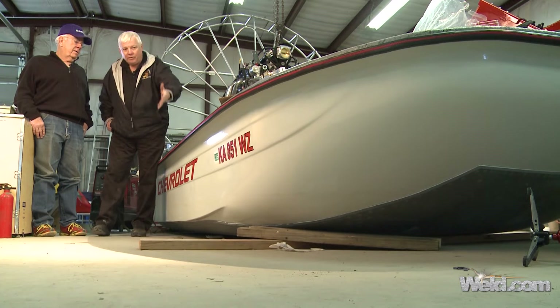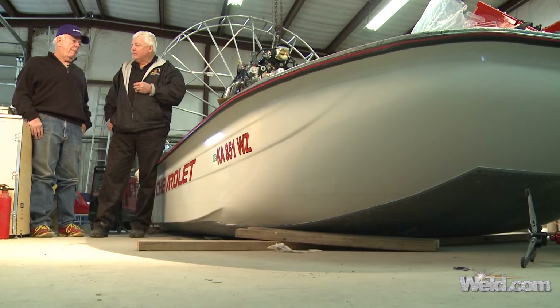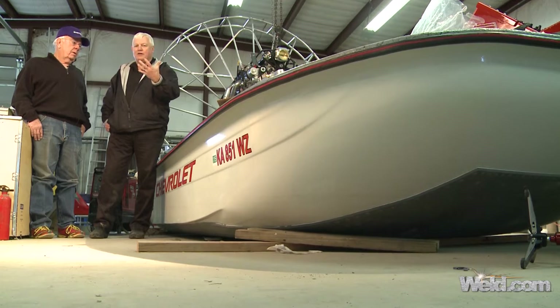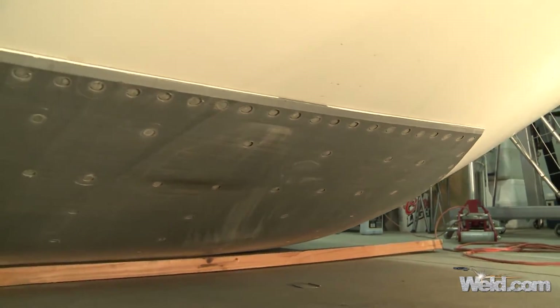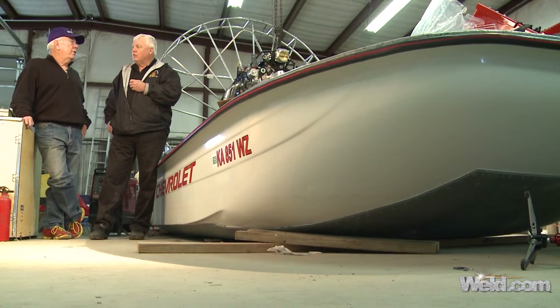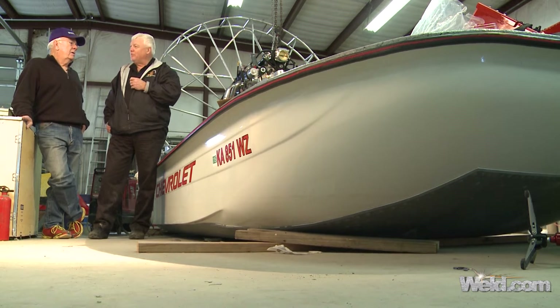We're in the shop with Larry Barnes, the owner of this airboat, and this is part one of a two-part series. This style of airboating is a little different than in Florida. Larry, this is a fiberglass hull? Yes, it's a fiberglass hull — they mostly use aluminum in Florida. Underneath there's a polymer protectant, five-sixteenths inch thick, that protects the bottom of the boat from sand and objects in the water. We have a lot of objects in the water here at the Arkansas River.